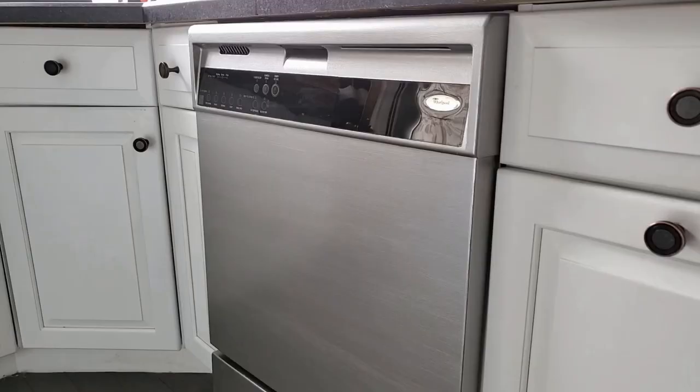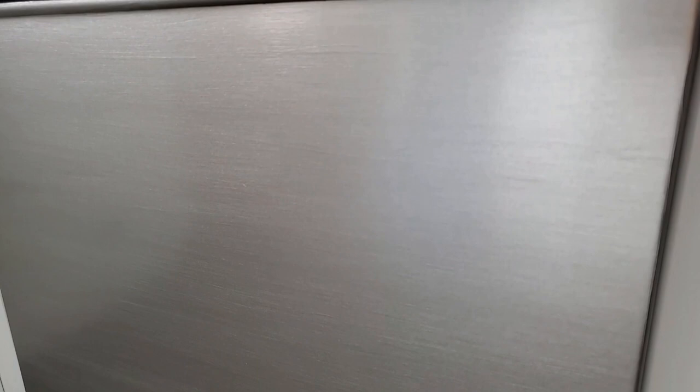This is what the dishwasher looks like after 2 top coats — it looks much better than before, and for under $30 I'm pretty happy with the results. The top coat dries to a nice durable finish which is ready to use after about 2 hours, but you're going to have to wait about 14 days before cleaning it with any chemicals.